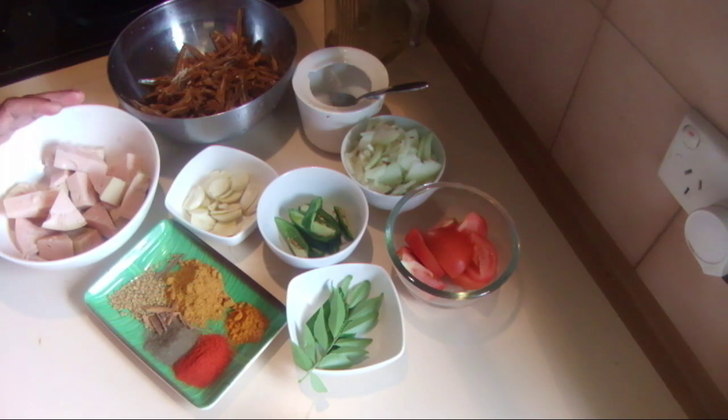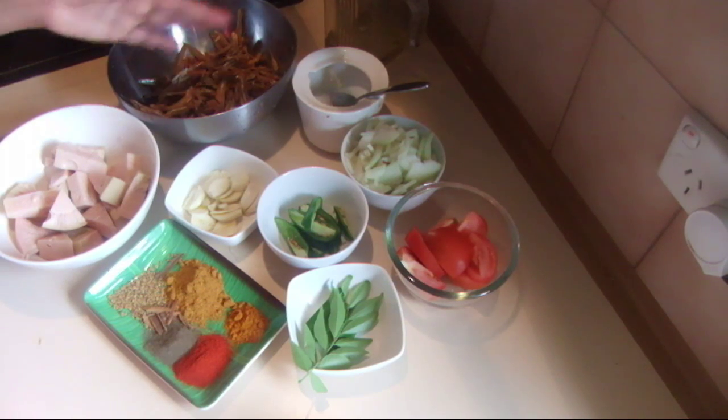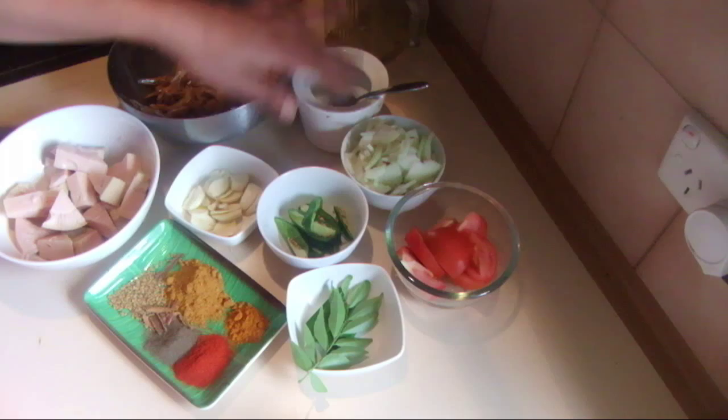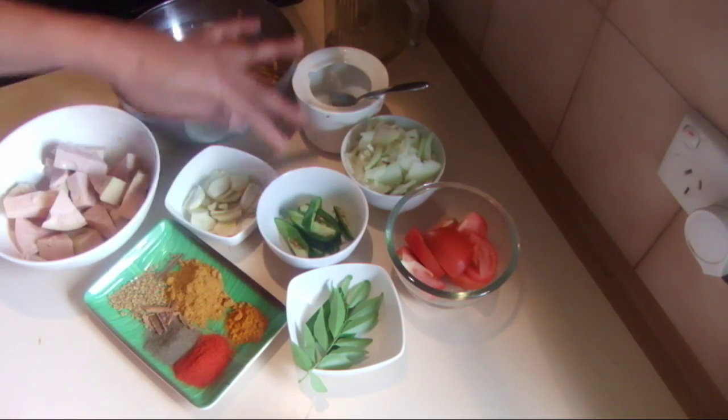This is nearly 250 grams of jackfruit and 100 grams of dried sprats, salt, a little bit of oil for tempering, onion, one tomato, and three green chilies.